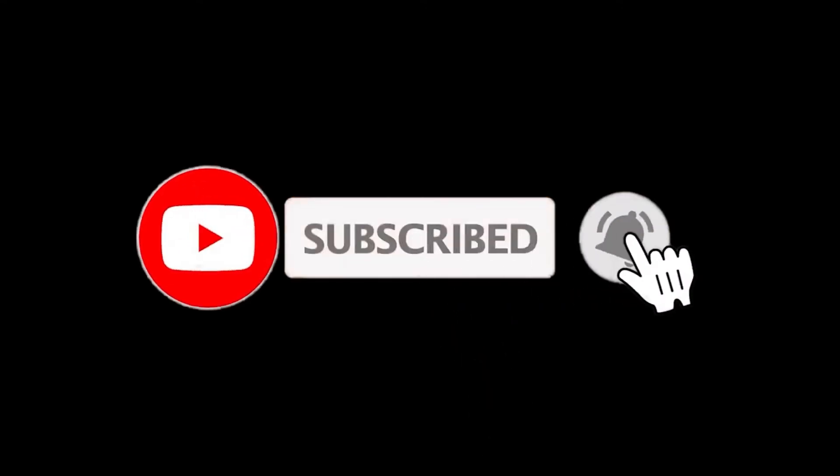For more details, follow the links given below in the description section. If you are new here, please subscribe to our channel and hit the bell icon.